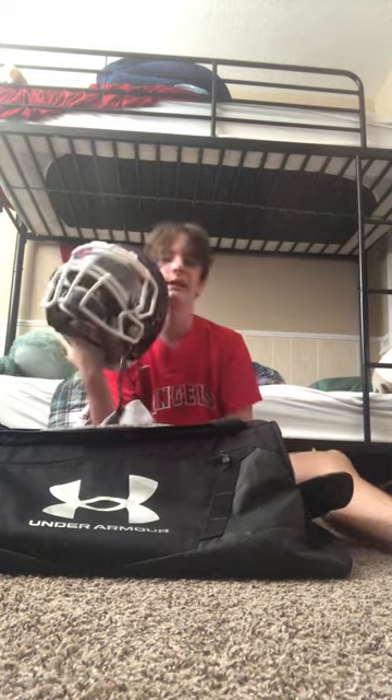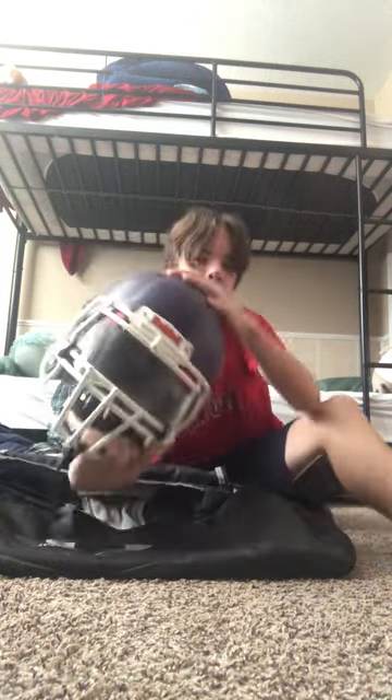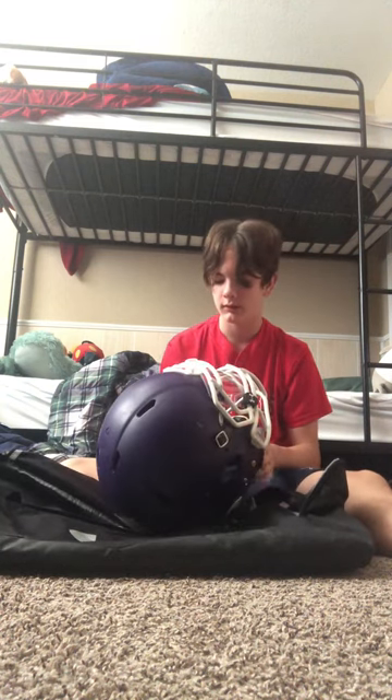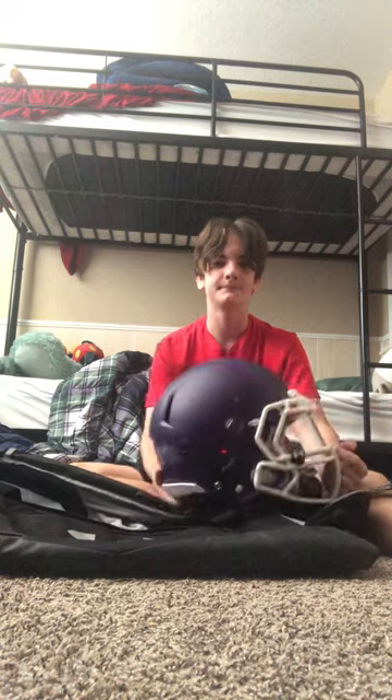The moment you've all been waiting for — the helmet. I didn't get the SpeedFlex but it's still a nice helmet. Battle mouthguard, obviously — they make the best. Under Armour visor with pink and purple. Riddell helmet with a chin strap I want to replace. It's a pretty nice helmet overall. Thank you guys for watching, catch you in the next one.